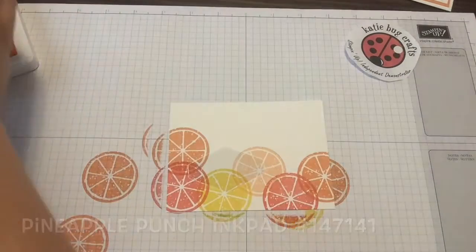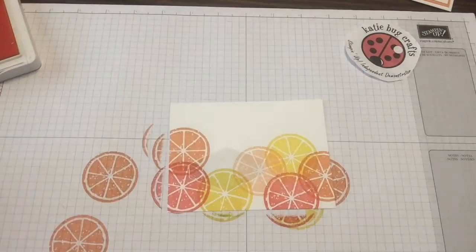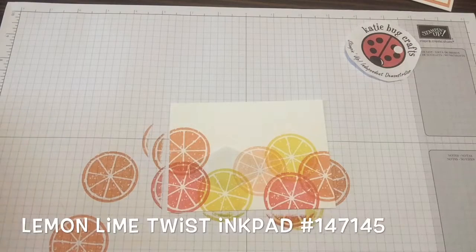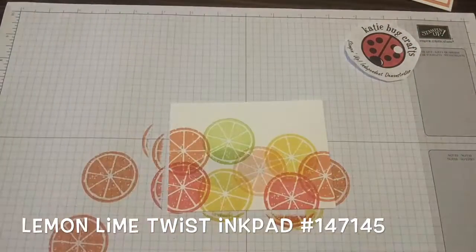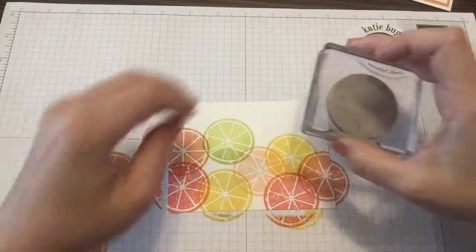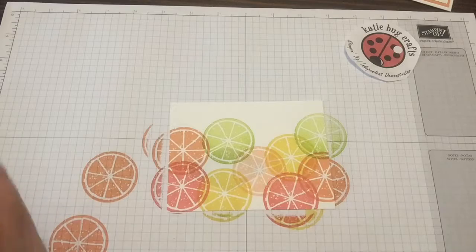Oh my gosh, so bright and pretty. Where does another happy little lemon slice live? And I'm going to finish it off with that Lemon Lime Twist to bring it back in and unify with the sentiment that I did. I'll put one up here, and another one over here, just going all across the bottom.